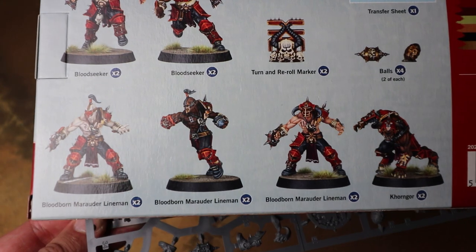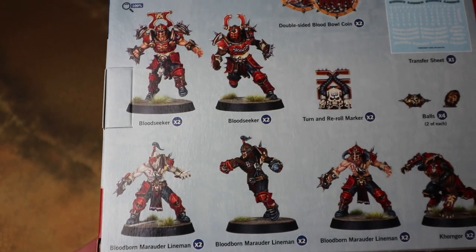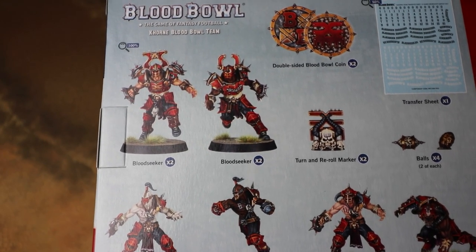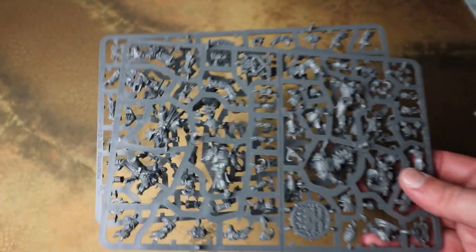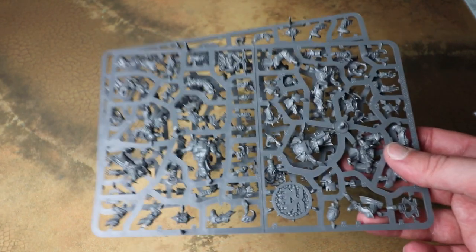You get six linemen, two Khorne Gore, and four Bloodseekers of two different sculpts. I believe there is an expansion pack available from Forge World as well that adds a few more different variations for the sculpts. So that covers the plastics — we'll have a quick look at the instructions.